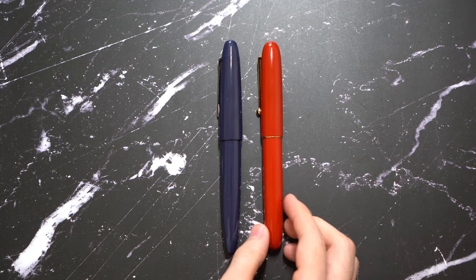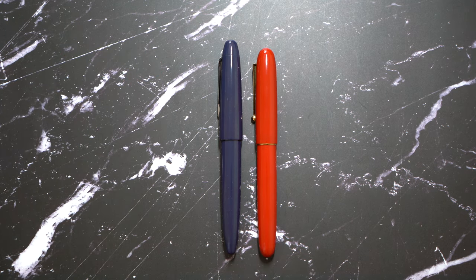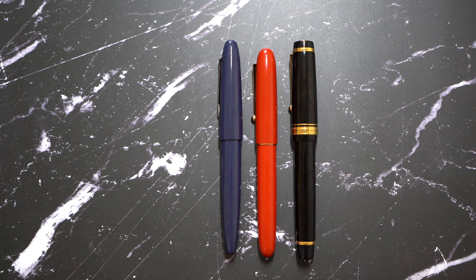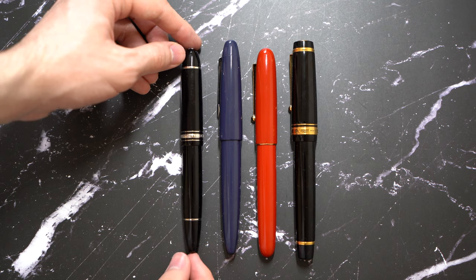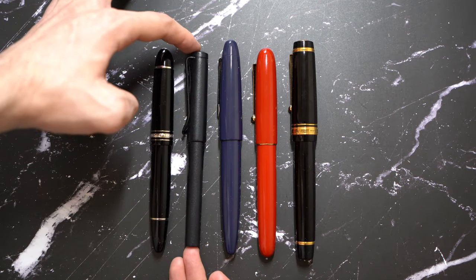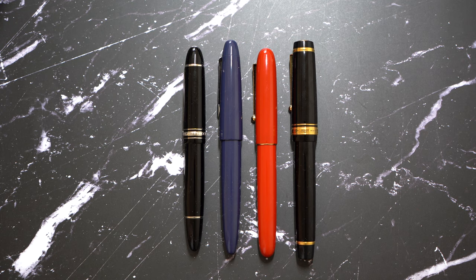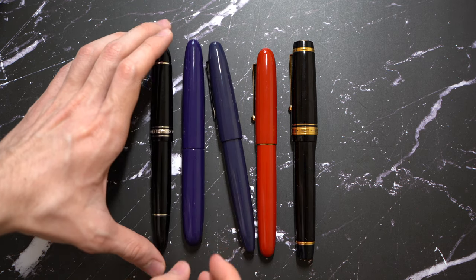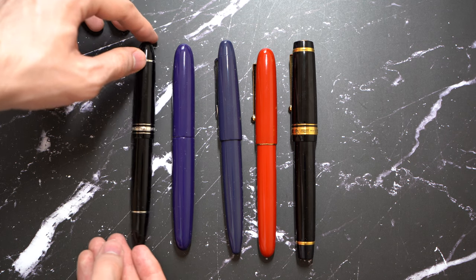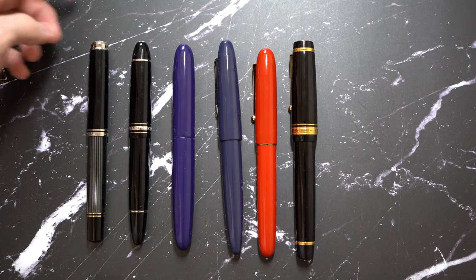For general comparisons, let's first compare it to the Namiki Yukari Royale. The Sailor King of Pen is pretty much bowl-shaped long — it's not a fully cigar style. Then you have the Pilot Custom Urushi, which is a nice oversized pen, a little bit longer and obviously a lot thicker. This is the 1.49 — pretty much the same thickness but a lot longer. Then you have the Lamy Safari, which is not a small pen, just for general comparison. And you have the Nikaya 17mm Portal Writer in the purple or Shobu finish, which is thicker than the King of Pen, while the King of Pen is still longer. Same with the M1005.